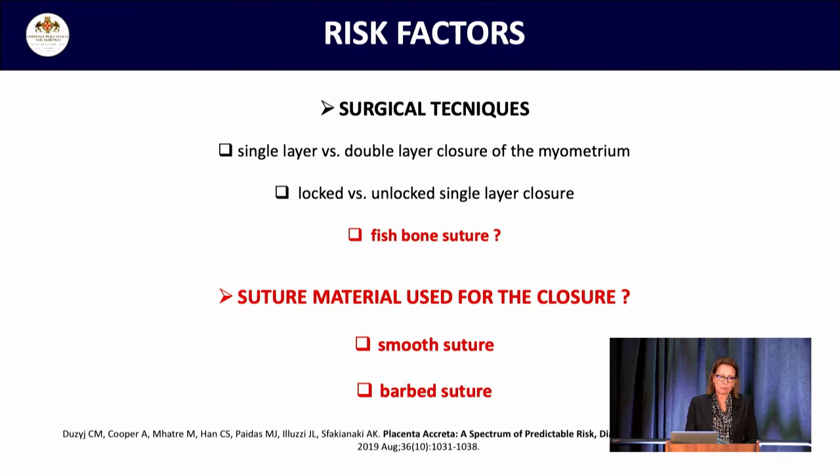Since previous surgery is the main risk factor, we should be able to correct it. There is a big debate in Italy, but probably elsewhere too, about lowering the C-section rate, which seems quite hard. So we can still try to act on the main risk factor: the alteration of the endometrium-myometrium interface. A better healing of the uterine scar using a correct surgical technique and proper suture material could prevent major risk, because placenta accreta can sometimes be a real disaster.